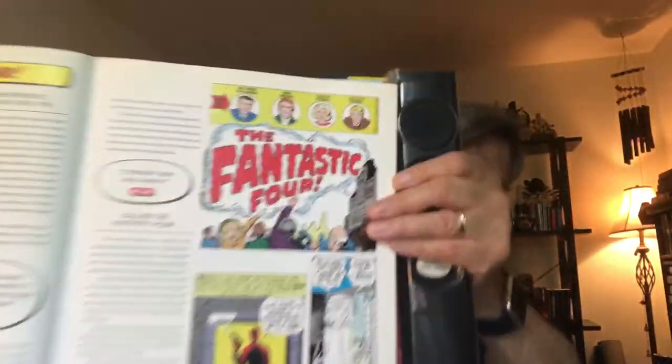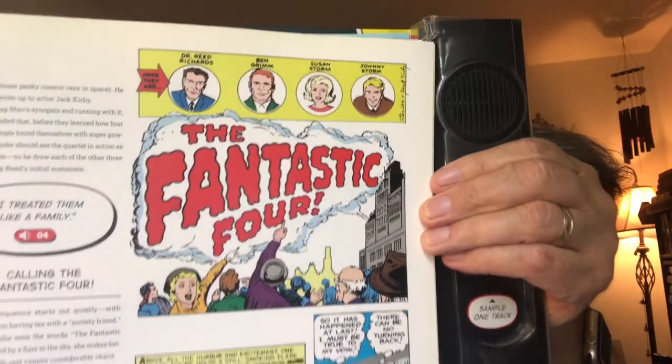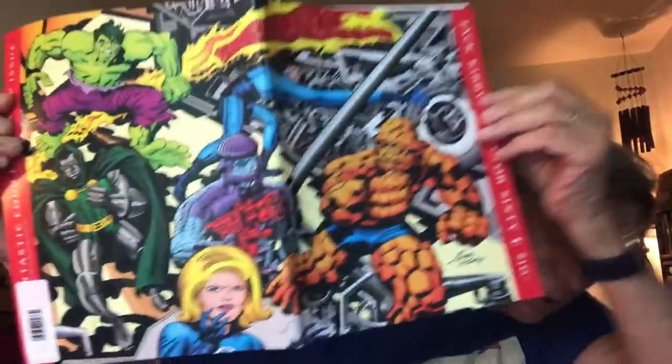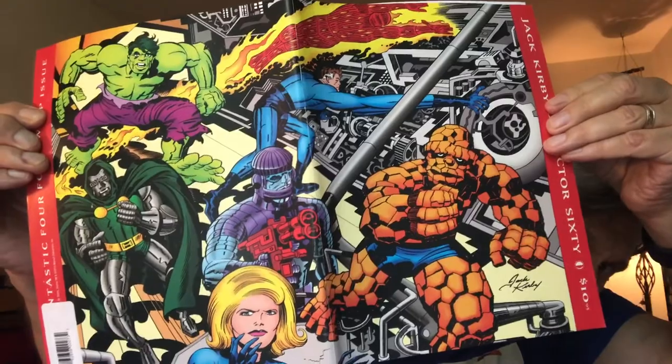Stan Lee went golfing with some DC Comics executives and heard that their Justice League book was doing really well as a team-up of superheroes. So he went back and decided to create his own comic book of superheroes, and he did it his way — the Fantastic Four way.